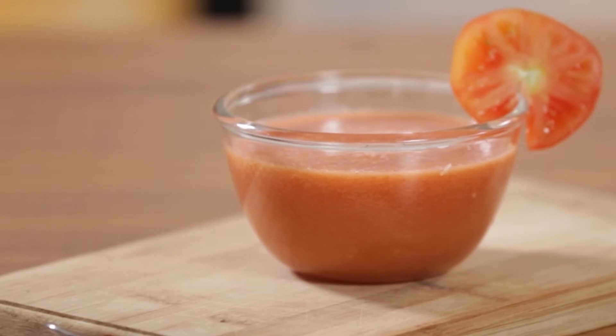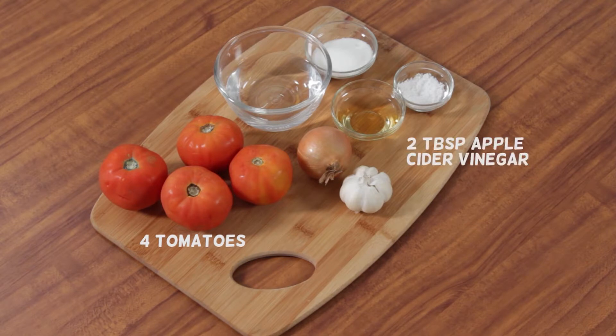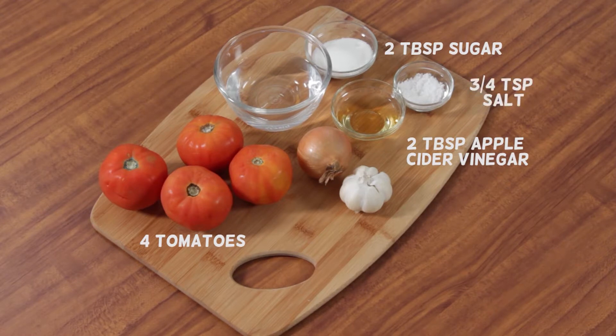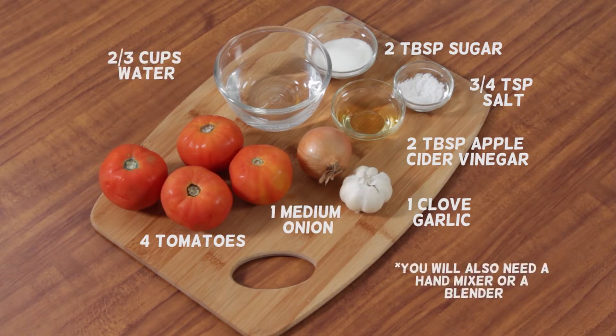Did you know that you can make ketchup at home? You will need 4 tomatoes, 2 tablespoons apple cider vinegar, 2 tablespoons sugar, 3 fourths teaspoon salt, 1 clove garlic, 1 medium onion, 2 thirds cup water. You will also need a hand mixer or a blender, and a mortar and pestle.